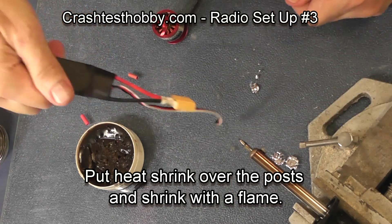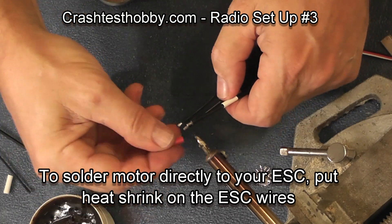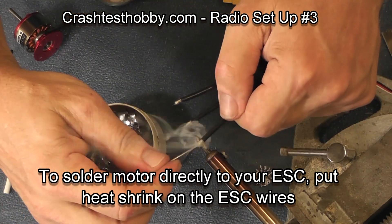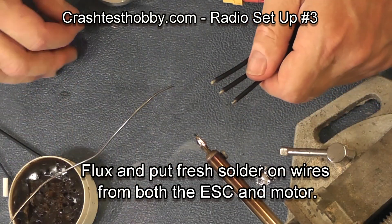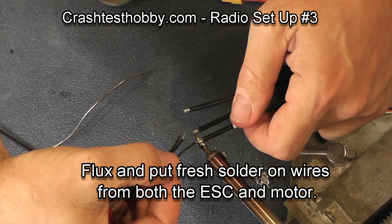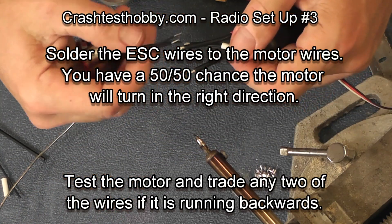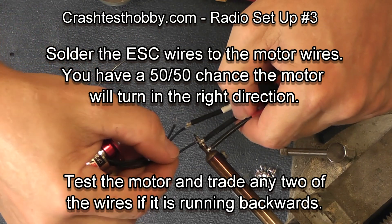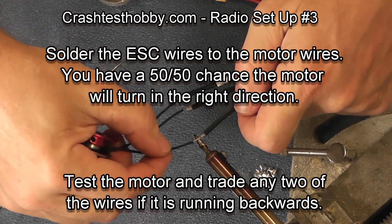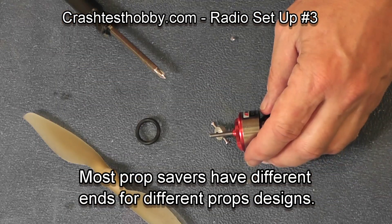Some people want to wire the speed control directly to the motor. If you are going to do this, put heat shrink on your speed control wires and pre-tin them. Do the same thing on your motor — flux the wires, put some solder on each wire, and solder the three wires directly from the motor to the speed control. This is actually a very simple way, but to reverse direction you either have to flip the reversing switch for the throttle on your transmitter, or un-solder and re-solder two of the three wires on your motor.